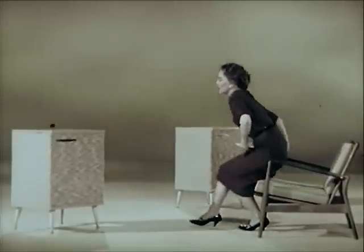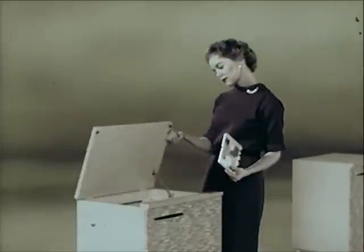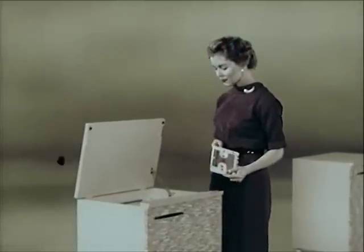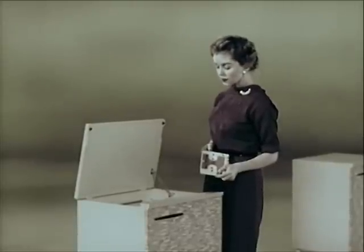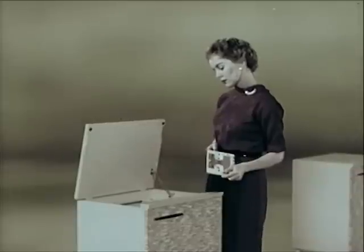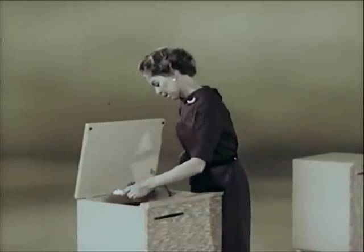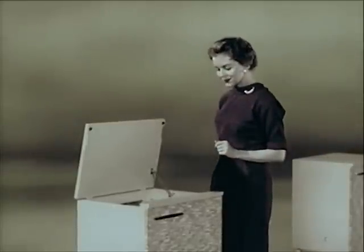Watch this. How long do you think it takes the average person to take off one tape and thread in a new one? Two and two-fifths seconds? Thirty-two and one-fifths? Or a minute and ten seconds? Let's find out. Ready, set, go! Two and two-fifths seconds. Exactly.